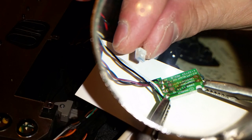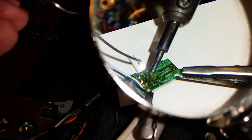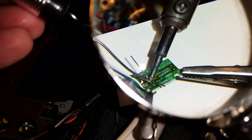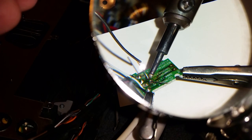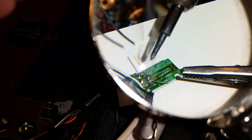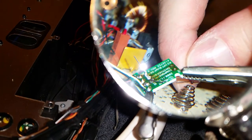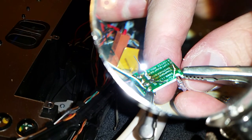Insert the new phototransistor with the round eye facing in and bend the wires to hold it in place. Use the soldering iron to heat the wire and the metal ring around the hole at the same time. Touch the solder to the tip of the iron and it should flow around the base of the wire. Repeat the process for the IR LED and make sure the round eye is facing the other eye on the phototransistor.